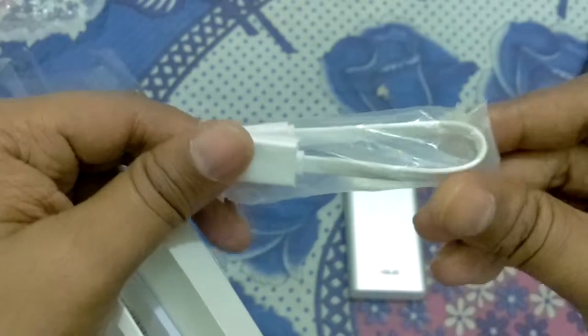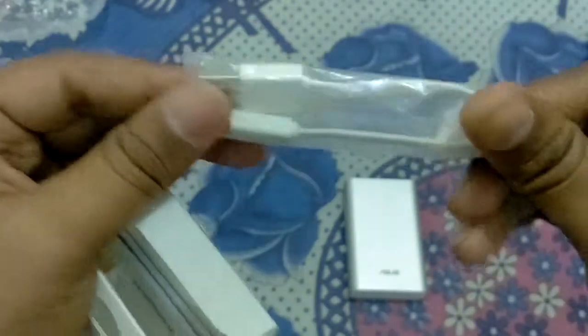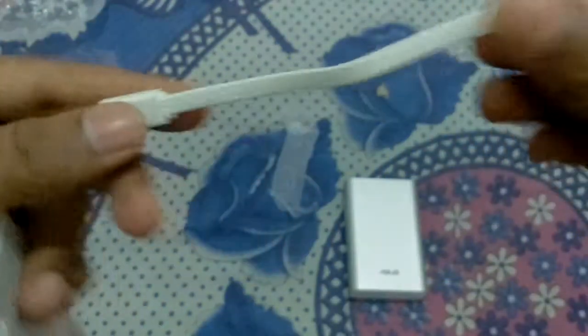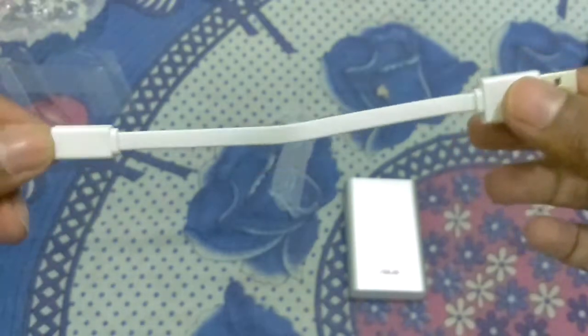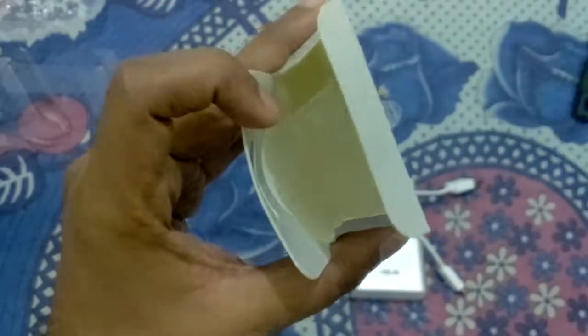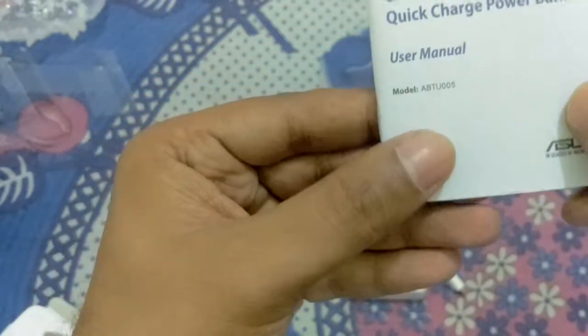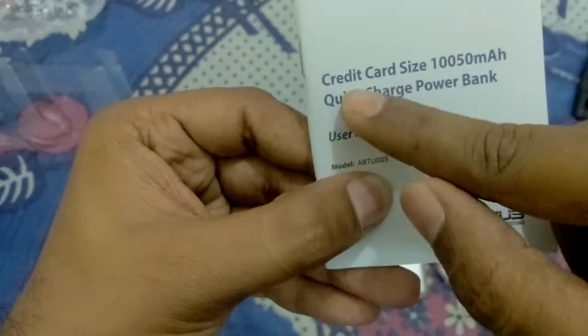They have also given one cable — it is a tangle-free cable, but it is very small in size. They have also given a user manual. The manual mentions 'credit card size.'